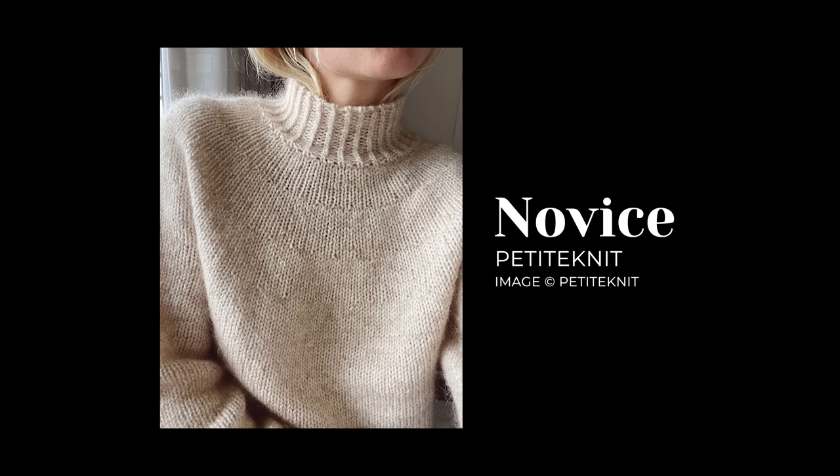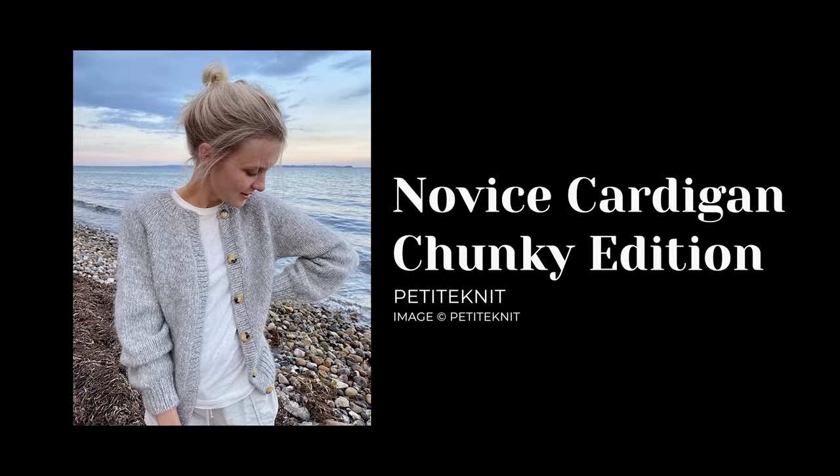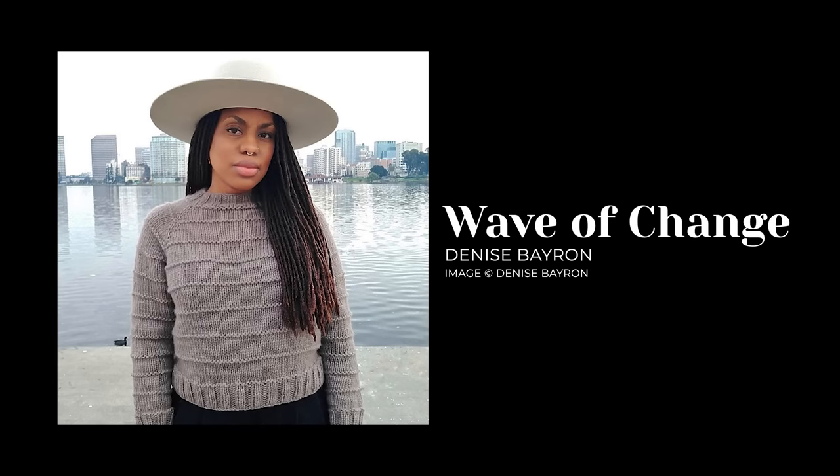There's also the Novus Sweater by Petite Knit — very similar to the Turtle Dove, with a turtleneck and round yoke. Very size inclusive, XS to 5XL. It calls for lace-weight plus worsted held together, or you can use an aran weight yarn, so it should work up quickly. There's also a Novus Cardigan bulky edition that could fly off the needles. If you want a little more texture, check out Wave of Change by Denise Bayron — a simple, cozy bulky yarn top-down textured raglan with garter ridges for added interest.